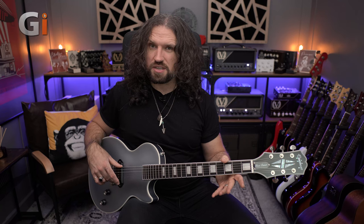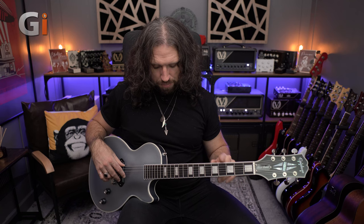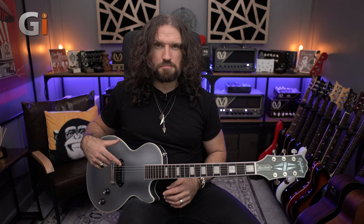What we have, which is kind of interesting, is block inlays that finish on 15, and we also don't have any side dots for the typical 17, 19, 21. It is a little confusing to begin with, but you get used to it very quickly. I would have probably included some side dots myself — that's a very minor criticism, and it's quite easy to navigate this guitar just by feel. But that is one thing where I'm like, if I could change anything, it would probably be that.